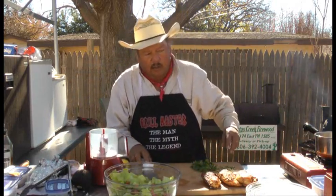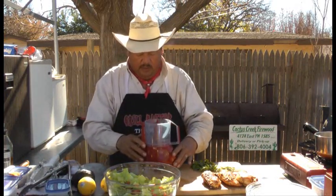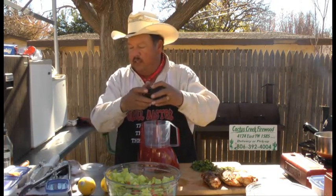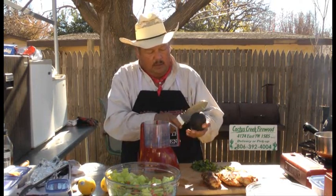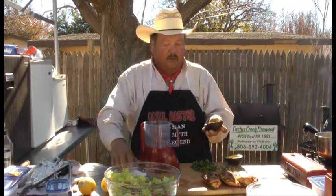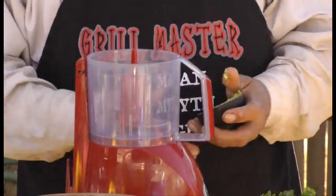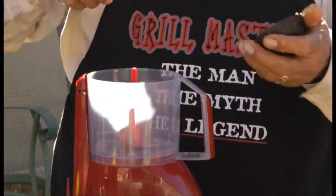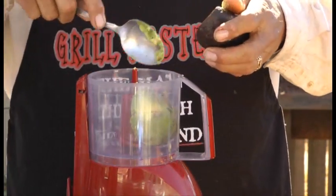Now we're going to make our guacamole dressing. What we're going to do is get our little food processor here. The first thing we're going to do is take just a regular old avocado, cut it in half, and we're going to get our pit out of the way. Take our spoon here and we'll just spoon our avocado into our little processor, just like that.